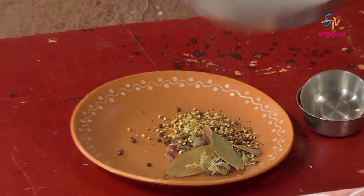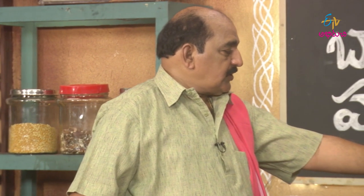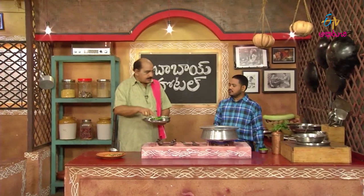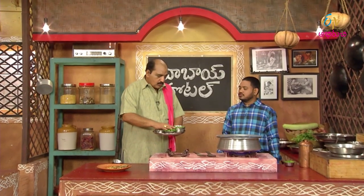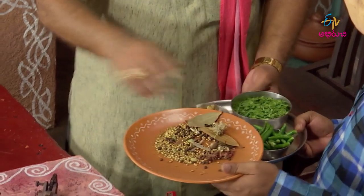Put it in the oven. Put the pach mirch along there. This is pach perp. Now, we will talk about this before. This is a photo. Now this is the food and this is the paste.